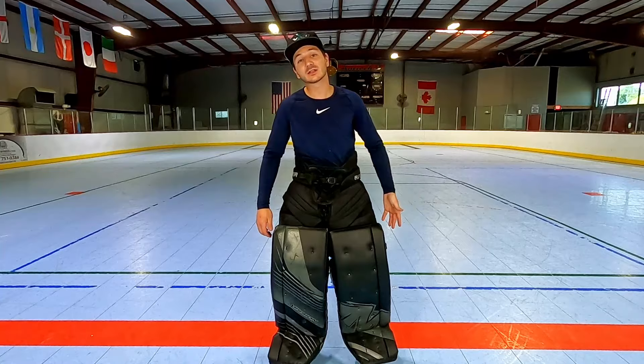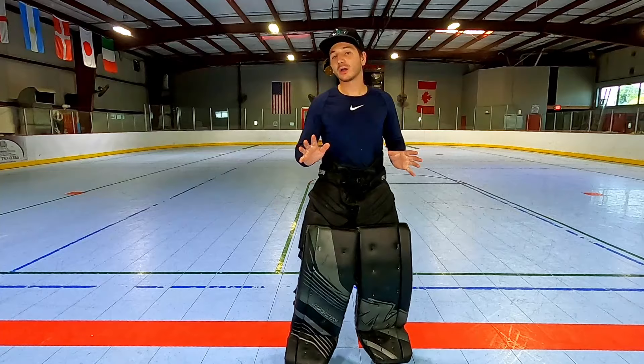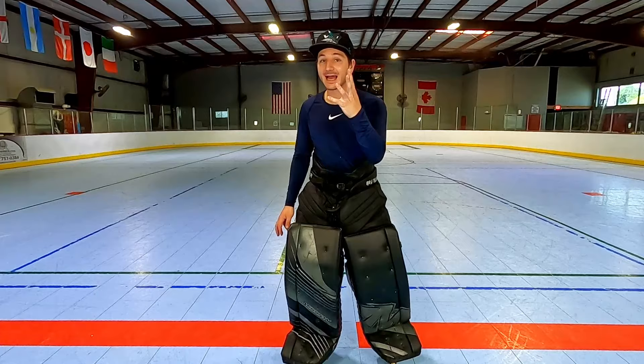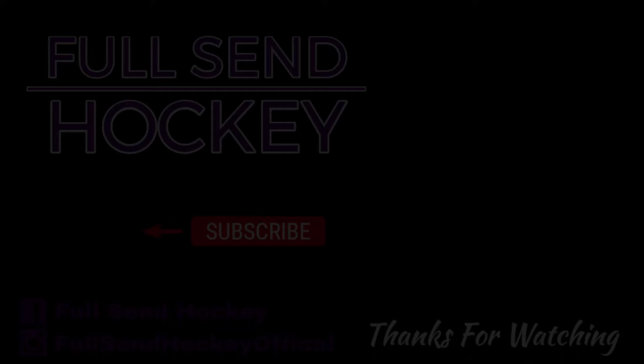Thank you guys so much for watching — those are the five basics of playing goalie that everyone should know. These are extremely important whether you're a pro or a beginner, and whether you're playing roller or ice. I will see you guys later.